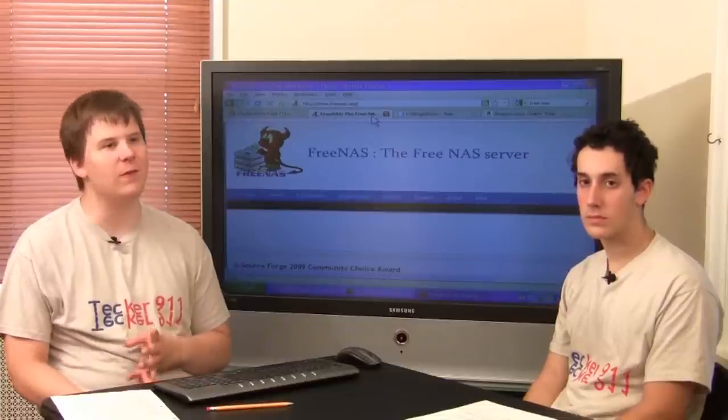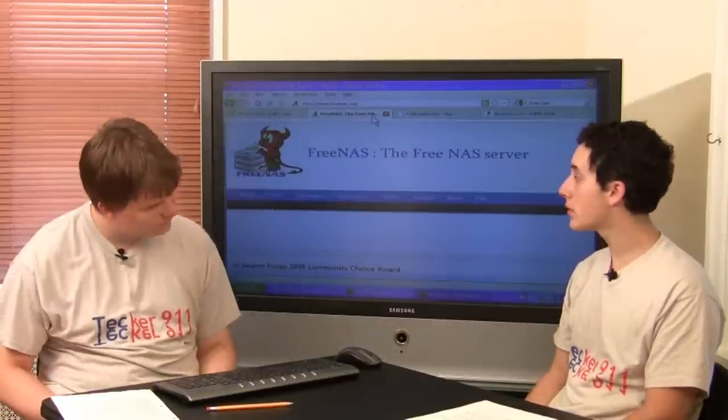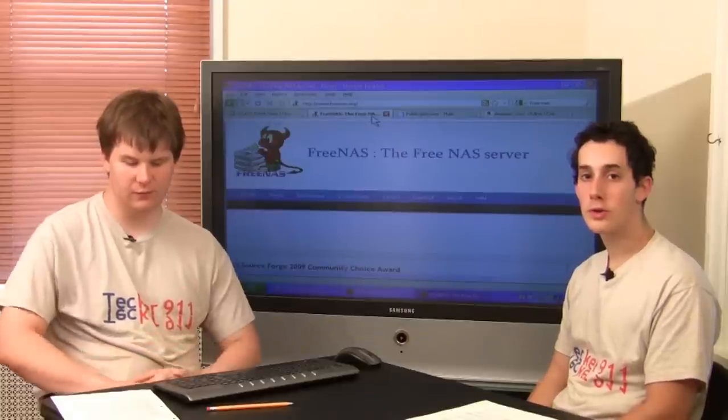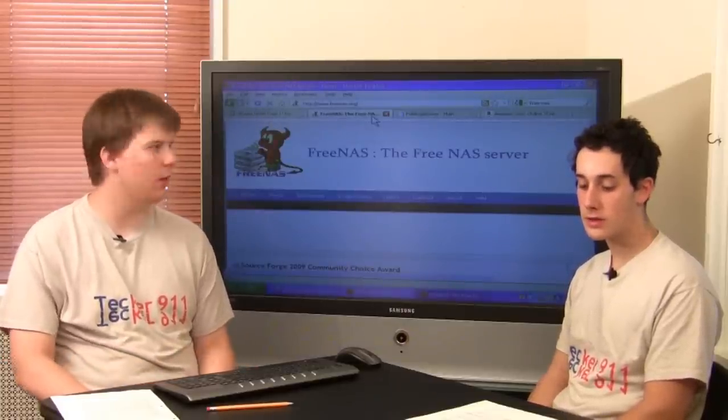You can also, if you have a newer TV from maybe the last four or five years — like this one — on the higher end with either a DVI, S-Video, or VGA port on it, you can hook your computer right into your TV and use that as your media center, like we did with this one.